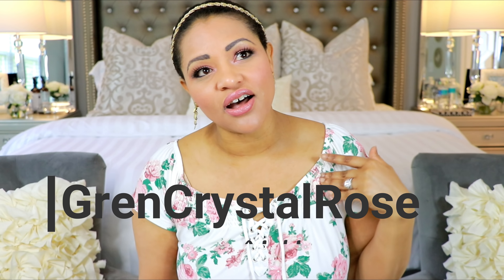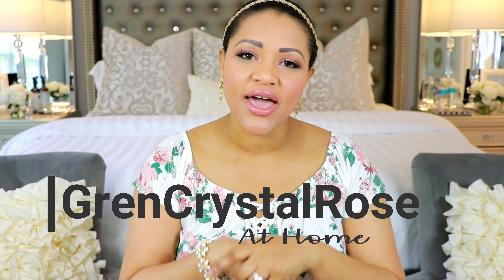This is just a quick announcement to let you guys know about this. Also, I started my new channel, which is Green Cristobals at Home, where everything related to the home will be there — organization, cleaning, lifestyle, hair, makeup, whatever I want to post will be over there. So if you guys are interested in that type of content, go ahead and go to that channel and subscribe.